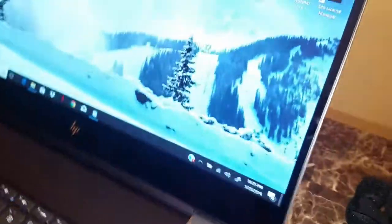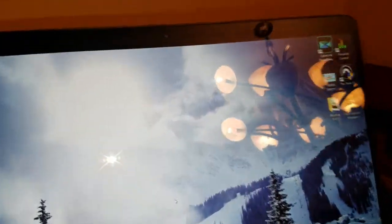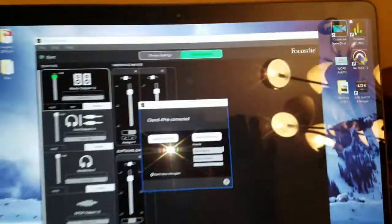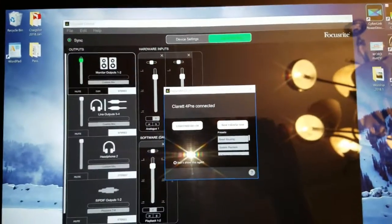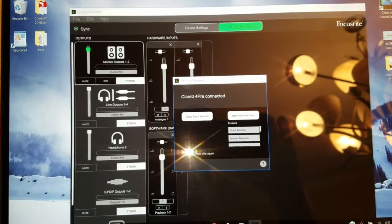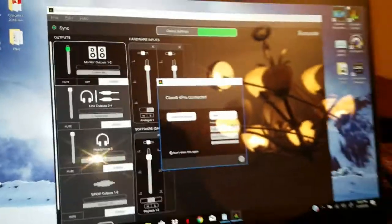We'll plug them in and here we are — the marriage has begun. I've got the Focusrite Clarett recognized. You're going to have to get this special beta software. You click it and here it is — it's in, it works. It recognizes each other.